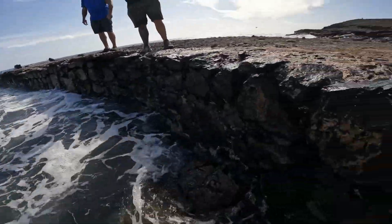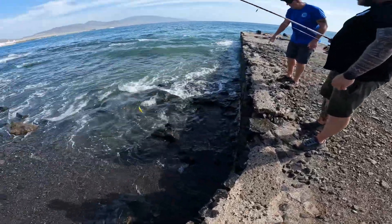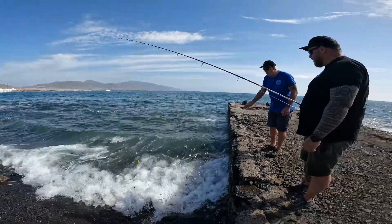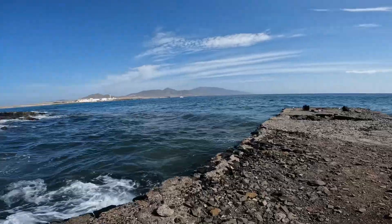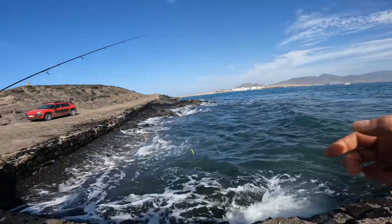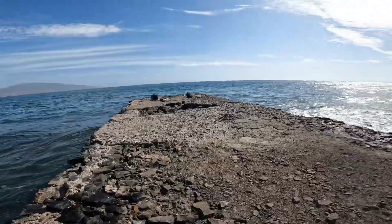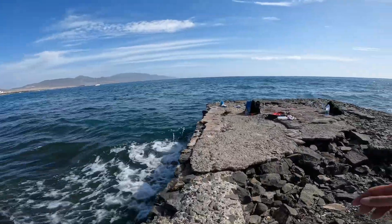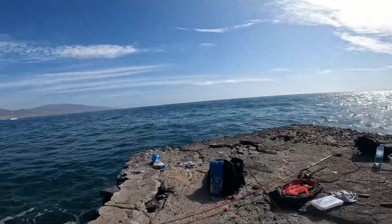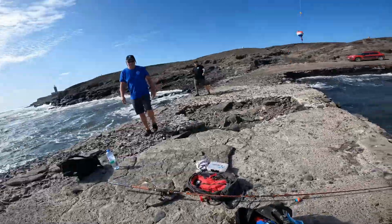Oh Mark — he's lost him! You can't be yanking it like that. Just dragging him like that is going to pull the lure out of the mouth, mate. You've just got to go easier. That was a nice fish. Oh, he's lost the bluefish.